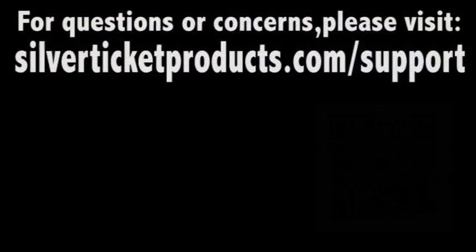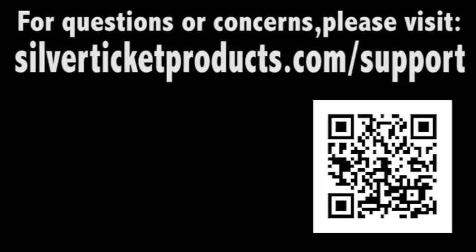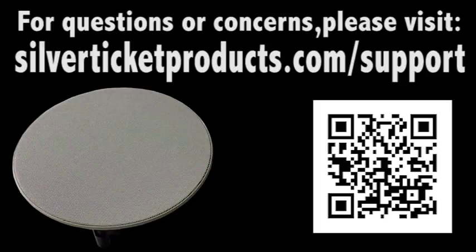That's all you need to know to install your 82CUF ultra-fast install speaker. For questions or concerns, please visit silverticketproducts.com/support or scan the QR code.